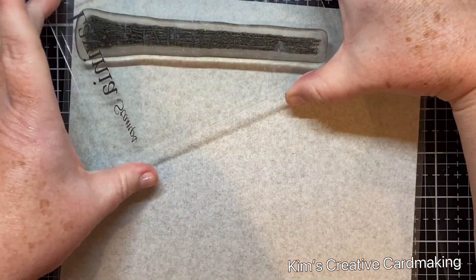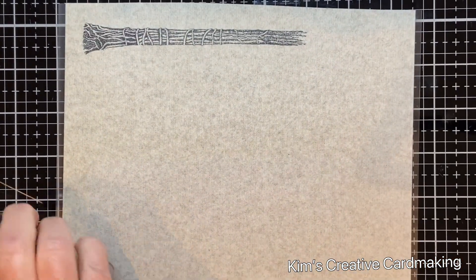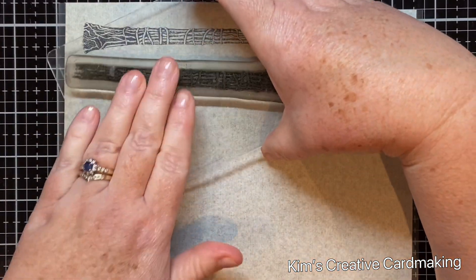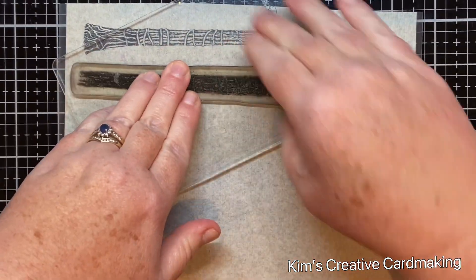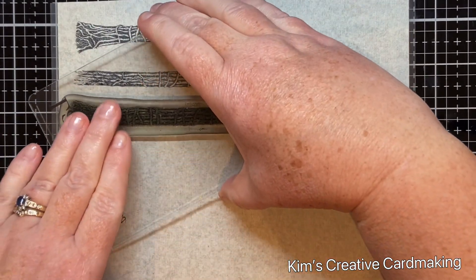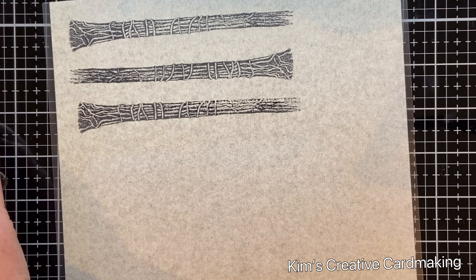I started by using some masking sheets from Lavinia Stamps and stamped the tree stem three times. I'm using Memento Tuxedo Black ink because it dries quickly — it takes a few moments for the ink to dry on masking sheets and I don't want the image to smudge.